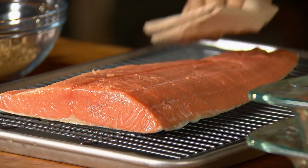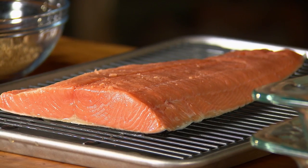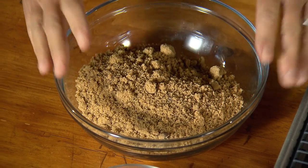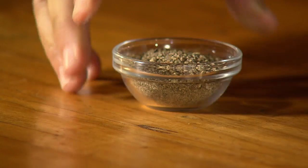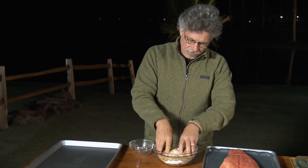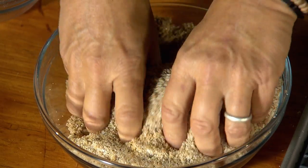Blot it dry and let it air dry while you prepare the cure. Now this is your basic fish cure — it's two-part sweetener. I'm using brown sugar, but it could be white sugar, sucanat, or maple sugar. One part sea salt. And freshly ground black pepper or hot pepper flakes. Mix the ingredients for the cure with your fingers to break up any lumps that may be in the brown sugar.